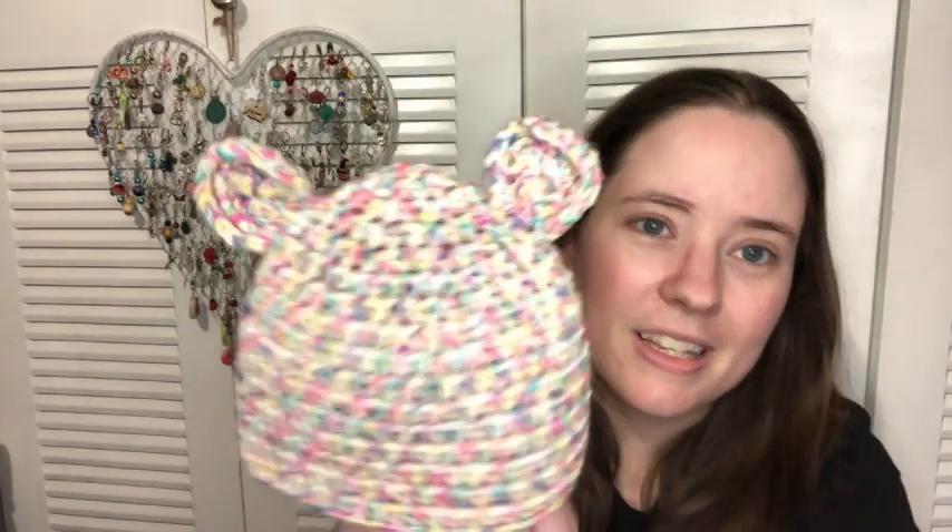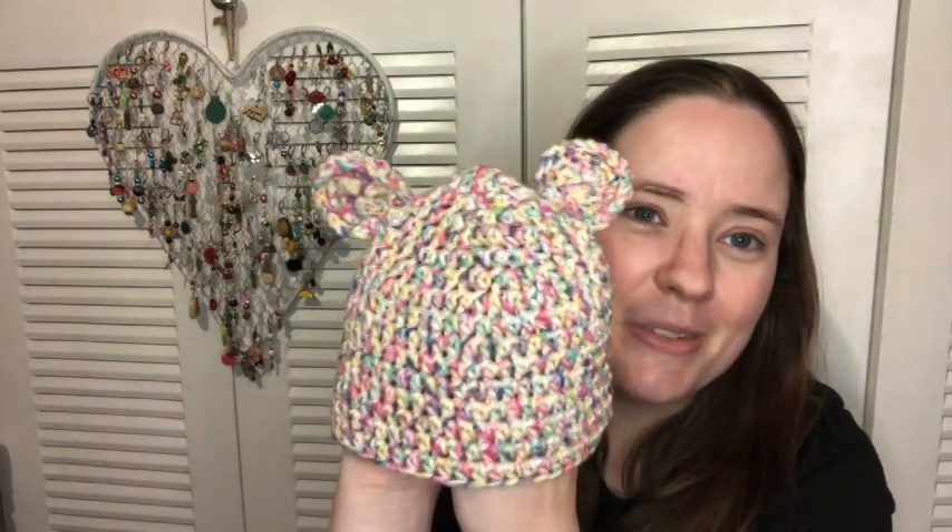So here it is — this is the hat I made for June. Isn't it cute? The pattern goes from preemie all the way up to a year, and this size is for six to twelve months. I think it's so cute. It is made in half double crochet stitches for the hat, and then the ears are made in double crochet and single crochet and they're sewn on. I thought it was so cute.